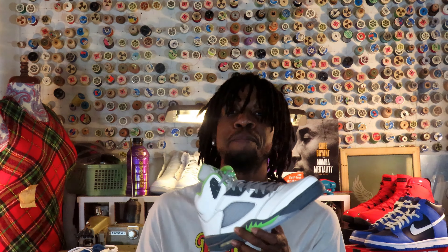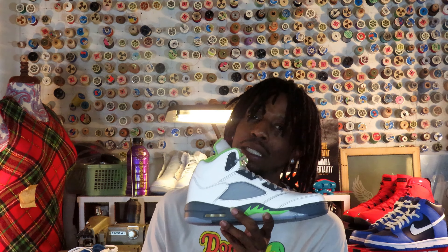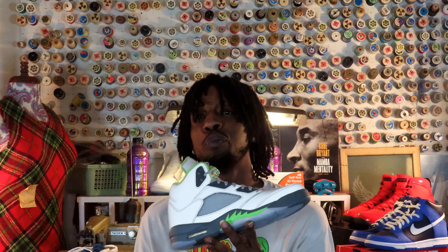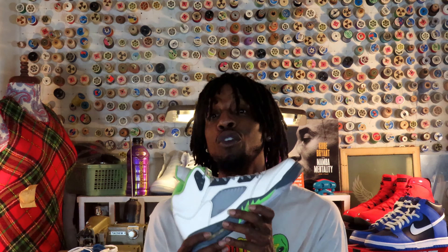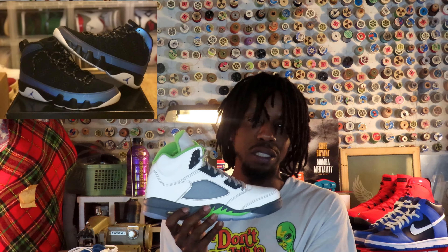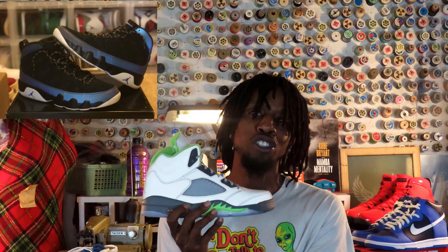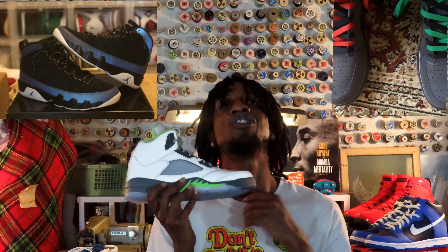Back to my biggest concern: 3M. If anybody's ever owned a Jordan that's 3M, the biggest situation you'll ever have wearing the shoe is a crack — it's going to crack. It folds to whatever crease you put in it, and I don't think there's any way to prevent it. I've owned the Jordan 9s, and also the Jordan 1 Fearless.